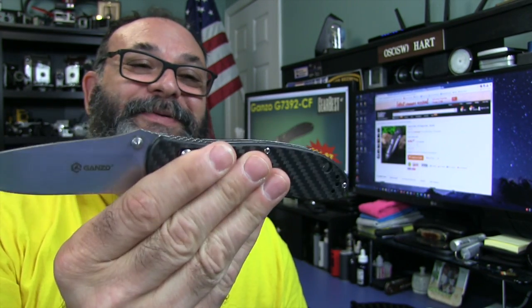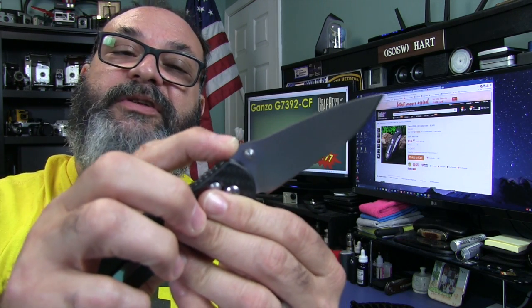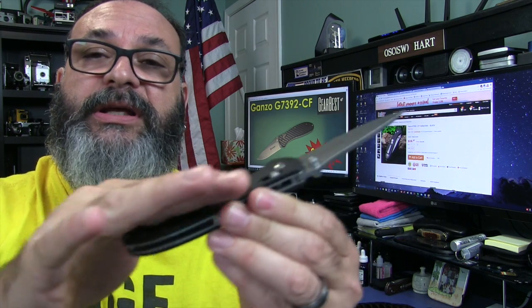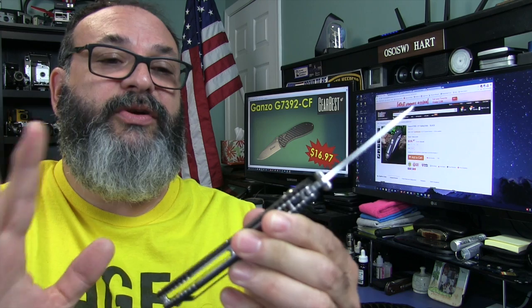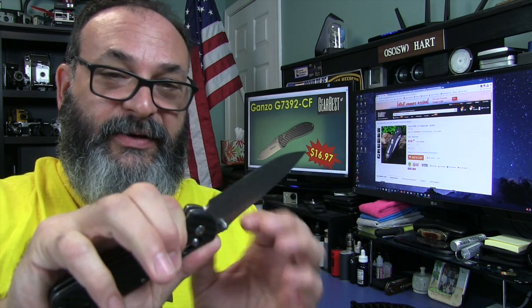You can't beat this one with a baseball bat. I don't know if I could think of a con — I really am not seeing it. You could consider that weird thing with the washers, one Teflon and one phosphor bronze, but Ganzo does that all the time. I'm digging here: I wish the jimping on the thumb ramp was just a little bit more aggressive, because the carbon fiber scales are smooth and don't provide a lot of traction and purchase, especially when stabbing.